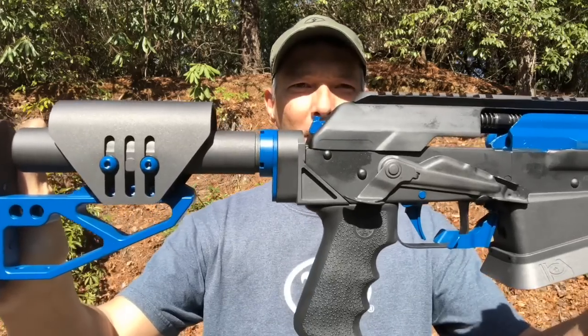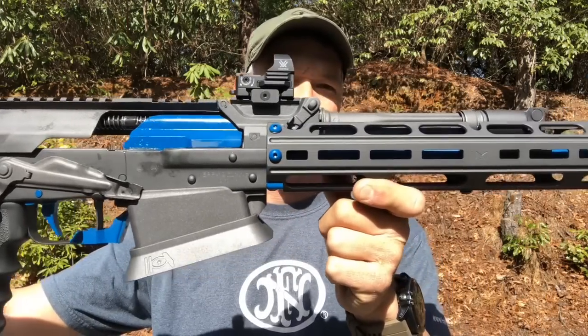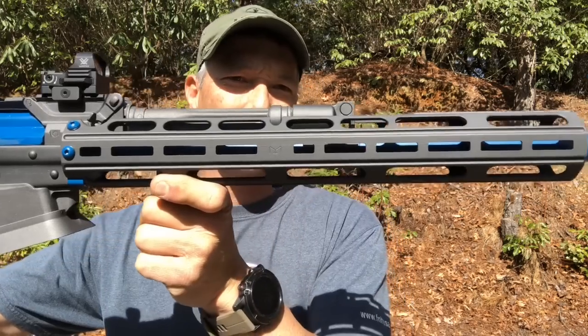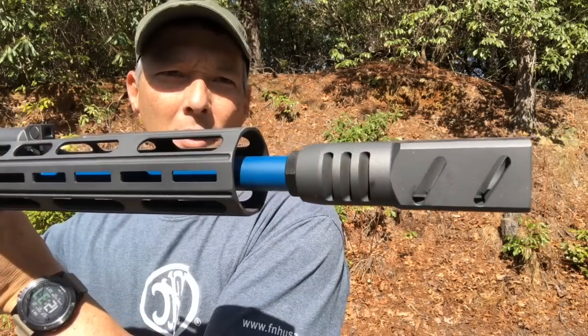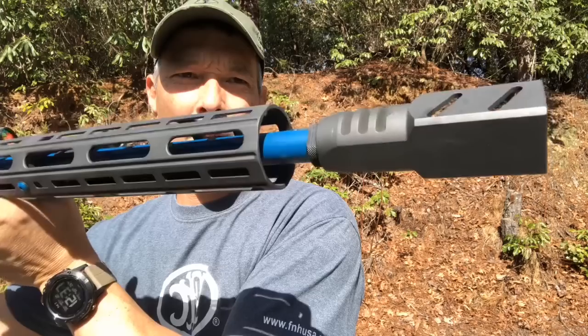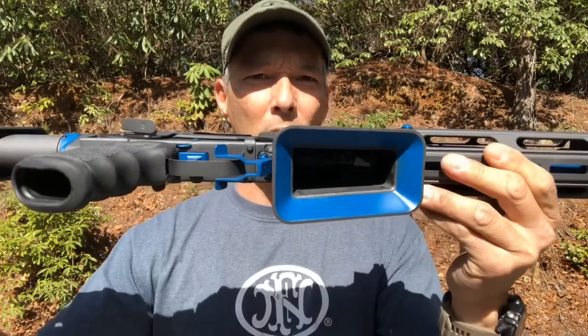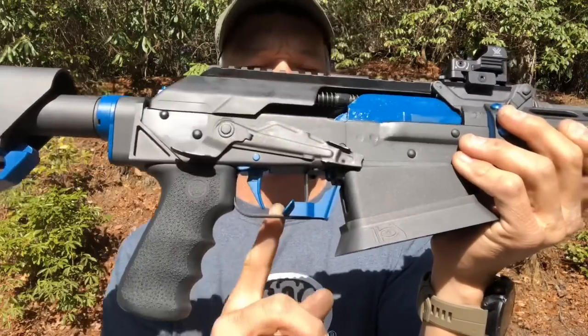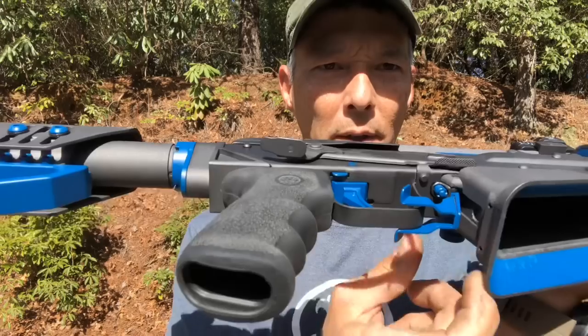I want you to check this out. This is based off of a Veper 12 and has been highly worked by Dissident Arms. Check out that muzzle brake. This is a 12-gauge shotgun. It does have removable chokes. Got the huge mag well here — and that's your magazine release.